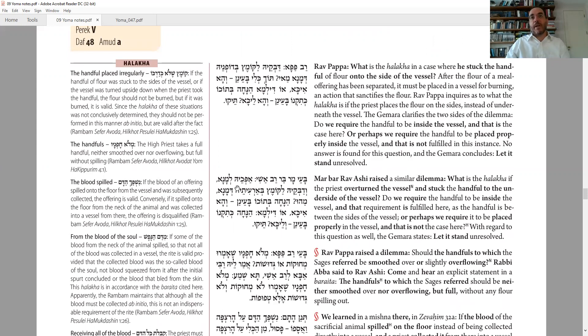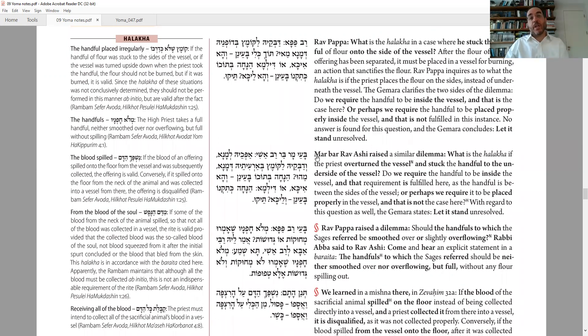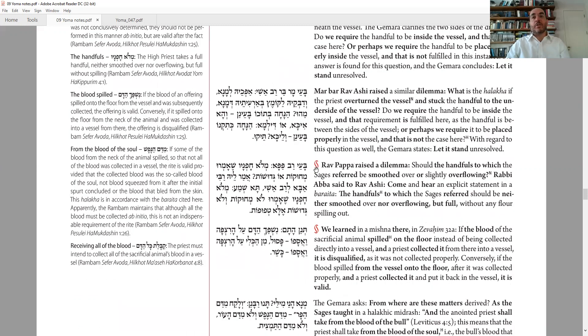The next question: Rav Mar bar Rav Ashi picks up on Rav Papa's previous question. What if you turn the vessel upside down and place the flour on the bottom of the vessel, but it's upside down — so it's sticking to the bottom and in the air? Do you need it to be in the airspace, and it still is in the airspace so it's fine? Or do you need placement in the normal way — using gravity, putting it inside the vessel on the bottom — and therefore this is not proper procedure? This question is left unanswered.